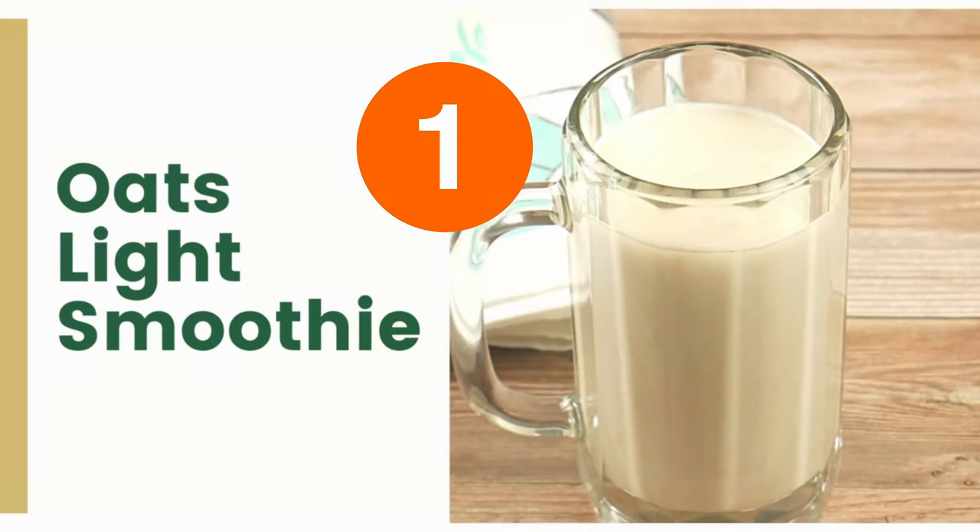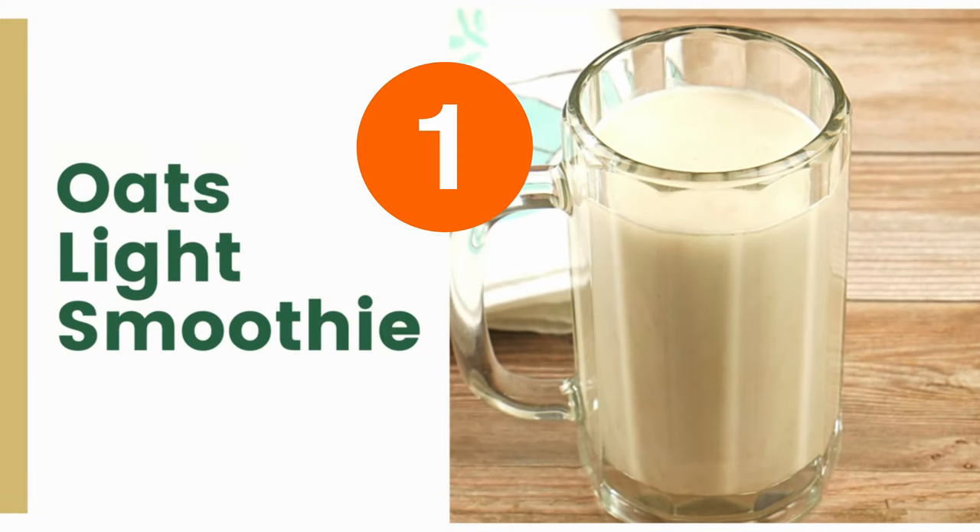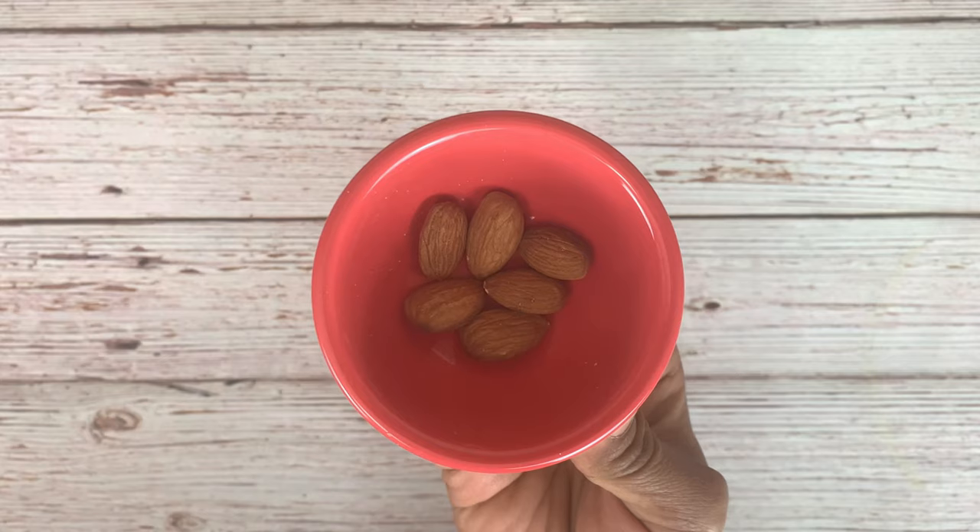The first one is Oats Light Smoothie, which is a low calorie vegan smoothie with no milk and no sugar.